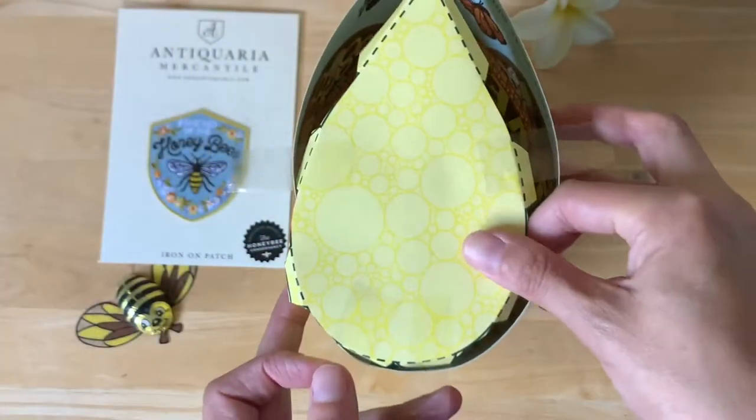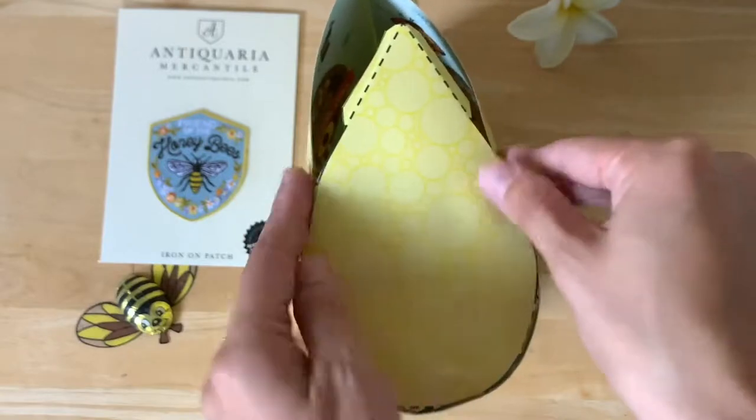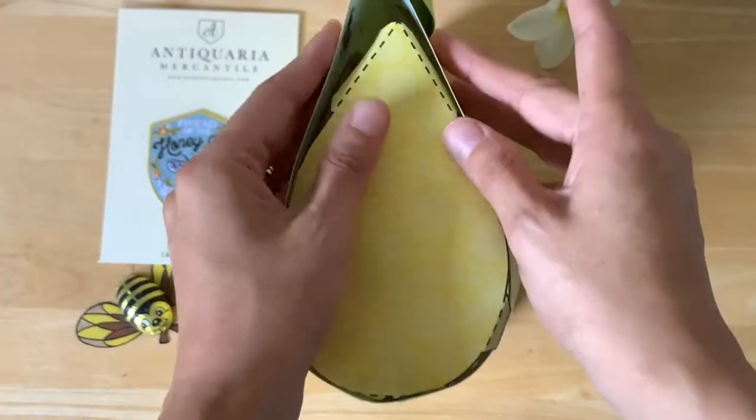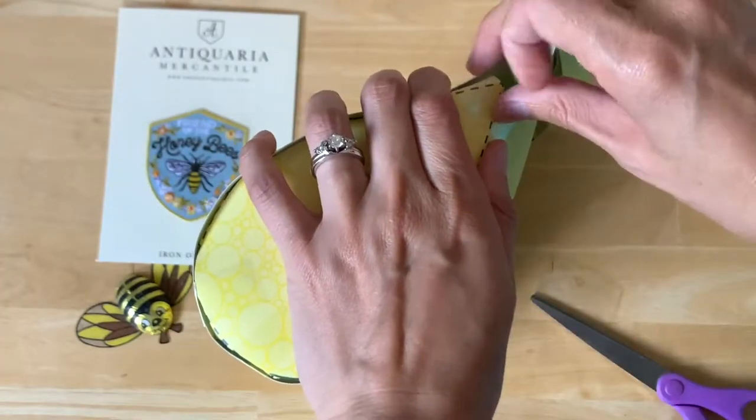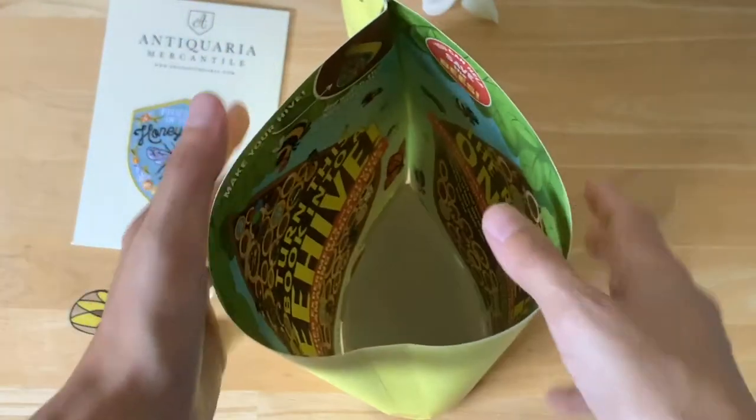Then I cut out the backing and secured it again with tape. I was having a little bit of trouble keeping it together, but duct tape fixes everything. And in the end, that looks good — the bees don't mind. So that's how it looks when it's ready to go.